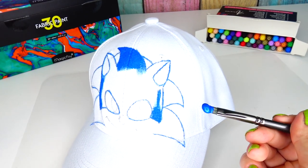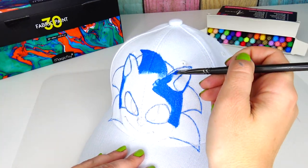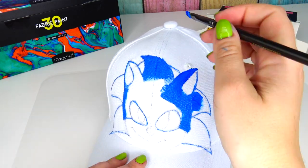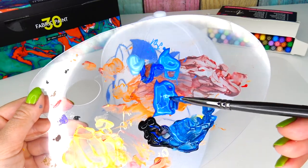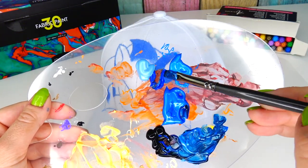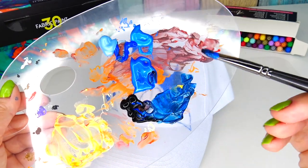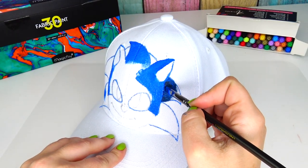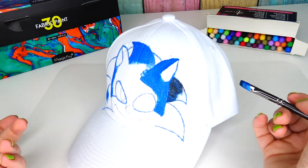I wanted to pause and say that I really like this metallic blue — I want to call it electric blue. I've been using it for the base coat, and then I used some regular blue color, but you can't really see the difference. This is why I mixed some black color with darker blue and electric blue together to get a deeper color. We need to define some areas with shadows, so it's fine to add black and a darker shade of blue to the hedgehog's spikes.